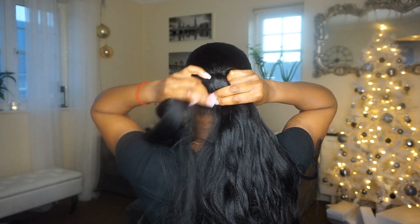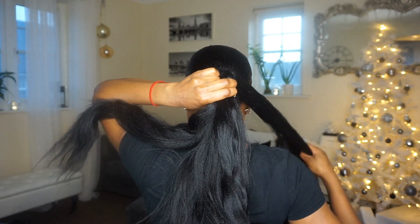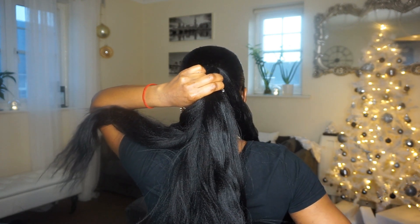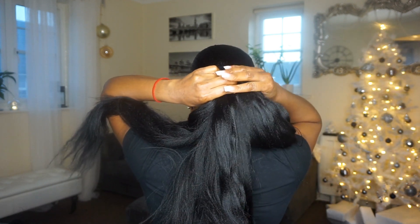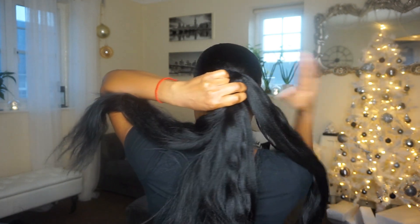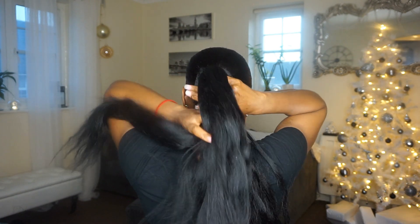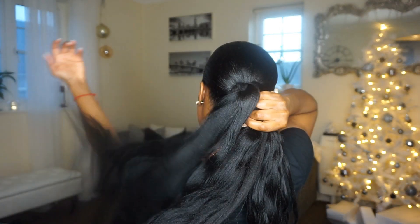I created a bun with my natural hair and then covered it with the braiding hair — you don't have to. If you've got a long enough ponytail, you could just braid your ponytail in with the braiding hair. As my hair is quite short and I don't want it to become visible within the braid, I created a bun. And now I am tucking the hair around that bun so that it becomes part of the overall braid.